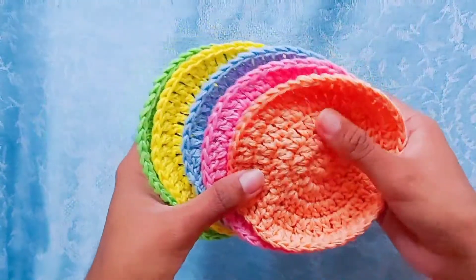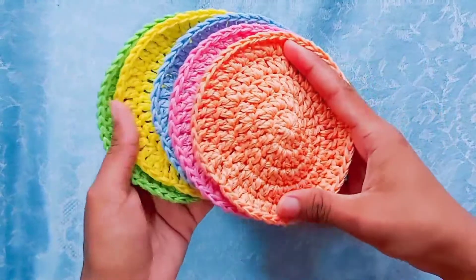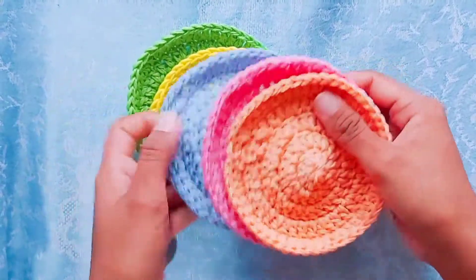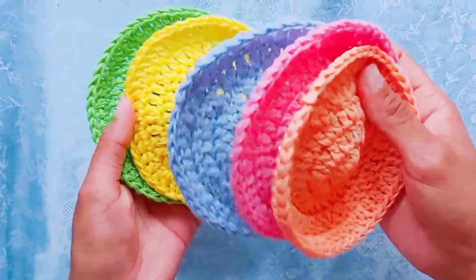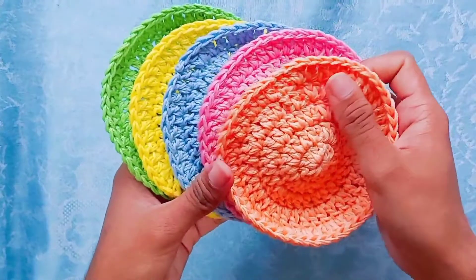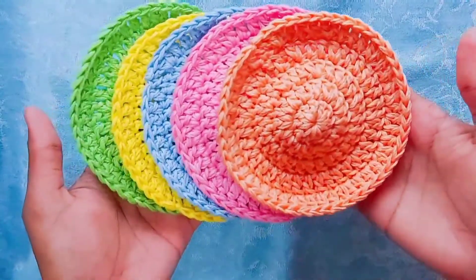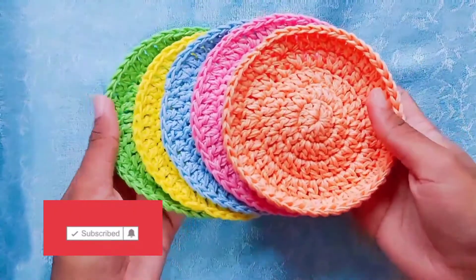These coasters are going to go to an office — you can buy them for your office, home, or college. They are perfect for placing your mugs or water glasses. You can wash them when they get dirty, and since they are made from 100% cotton yarn, they are eco-friendly and much better than plastic coasters or those made from polyester and nylon. If you liked this tutorial, please give it a thumbs up and subscribe to my channel for more crochet videos. Until then, bye from Janani!